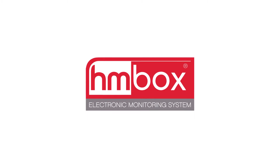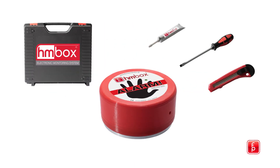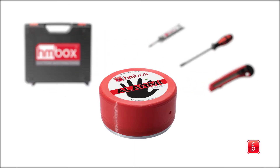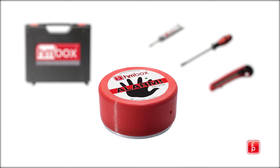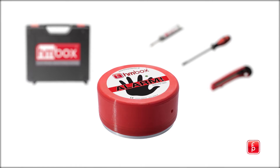The HMBOX is a digital measuring device that precisely determines the dampness and vapor emission of different floor construction materials over an extended period of time, and provides simple and user-friendly data to determine the potential for a proper floor covering installation.